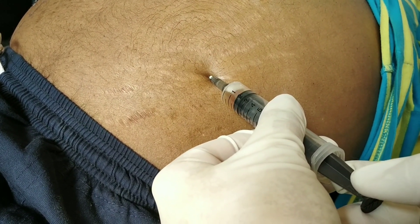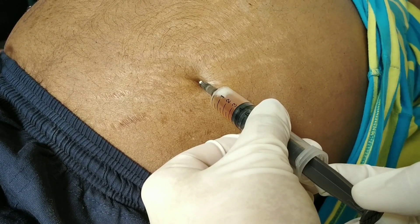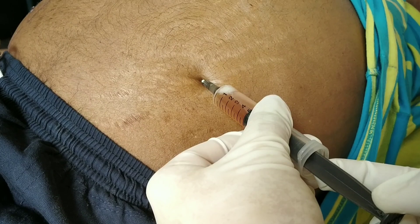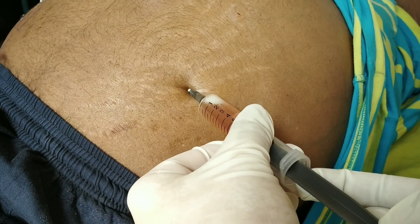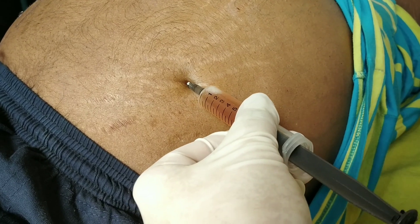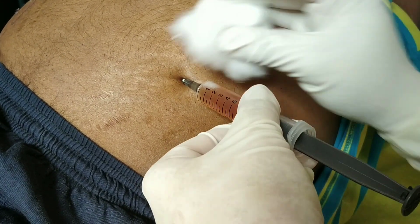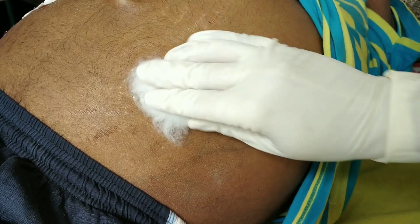From the pleural cavity you can see a yellowish color fluid coming out. The Z-track method means you puncture the needle in a way that automatically creates a flap, so further fluid does not come out through the puncture area — first straight, then forward, then upward. Now fix it with a leucoplast.